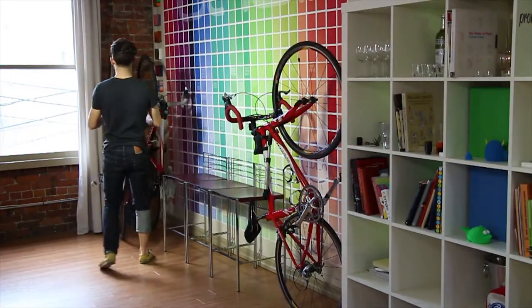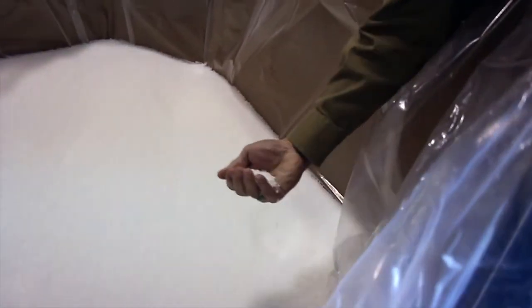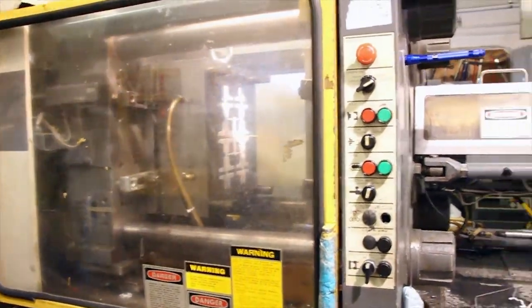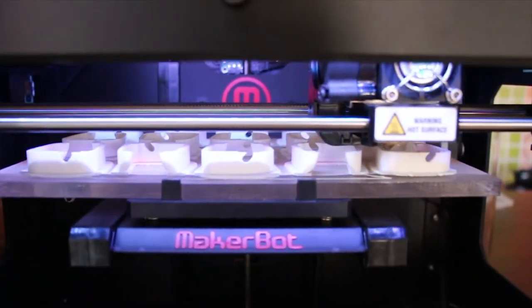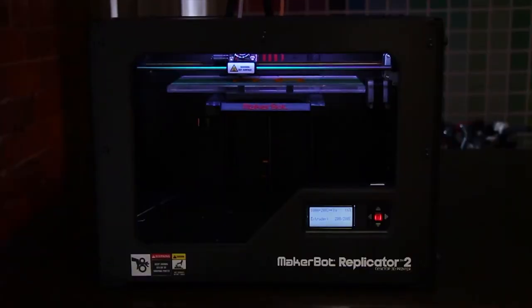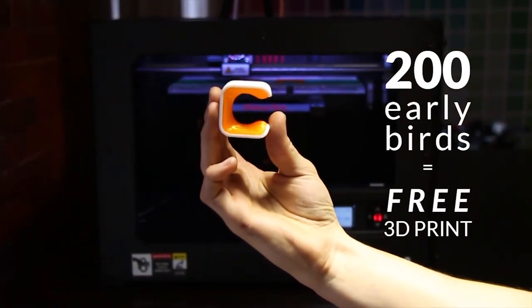Klug currently fits standard road bike tires, but we have other variations on the drawing board. We're here on Kickstarter to help raise the funds we need to purchase the steel tooling and materials, which allows us to crank out Klug by the thousands. Because 3D printing is the future, we're bridging the gap between the campaign and delivery of the production version of Klug by offering the first 200 supporters a free 3D printed Klug as soon as we're successfully funded.